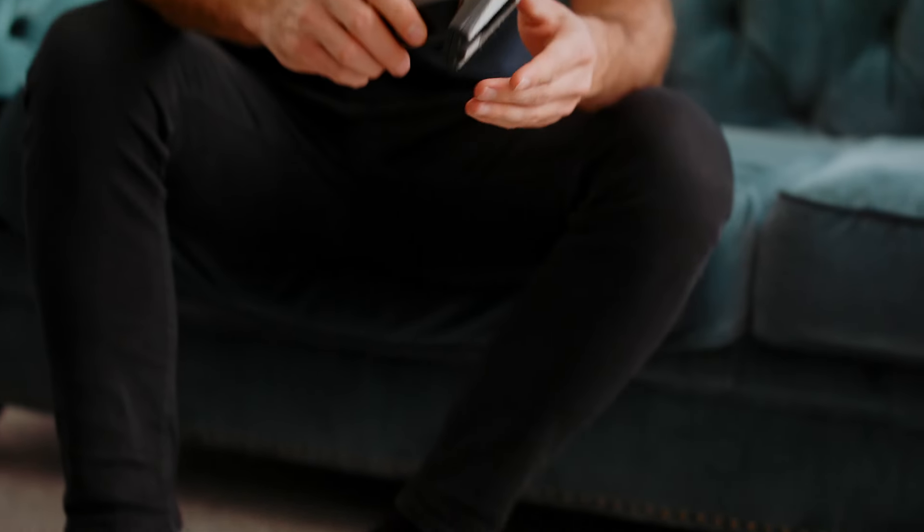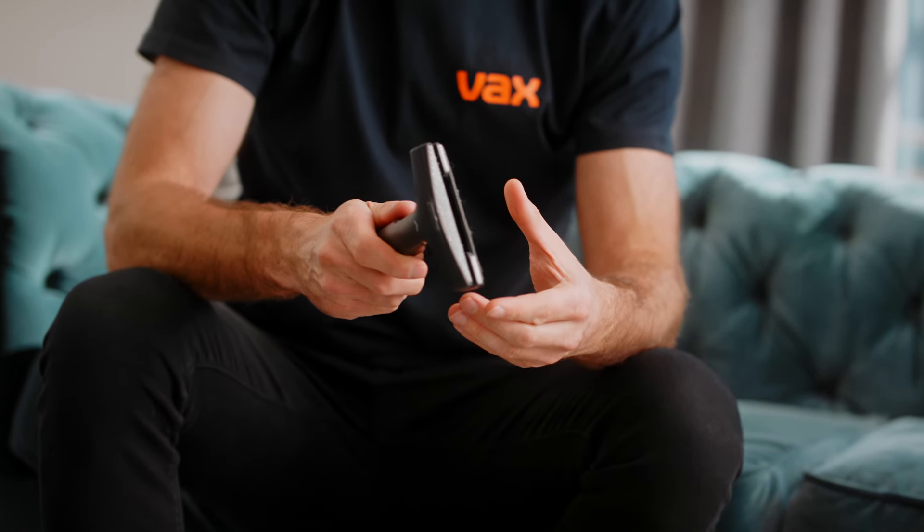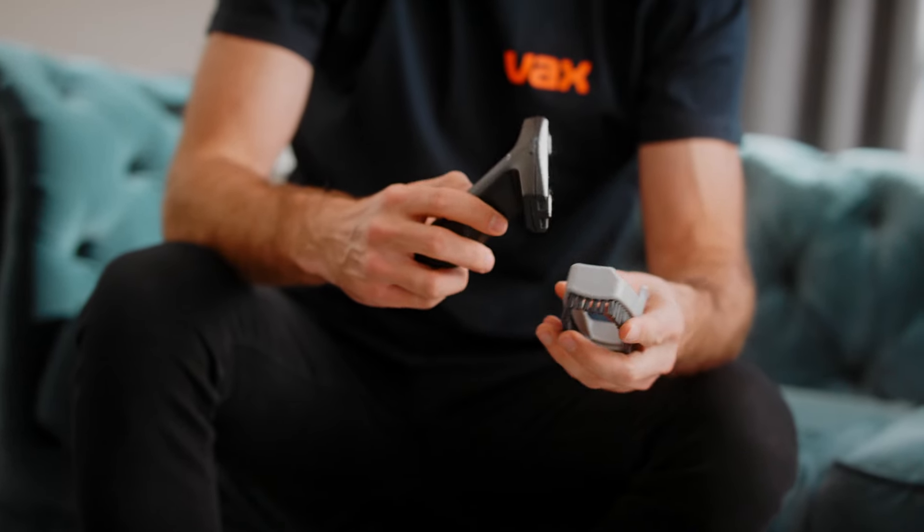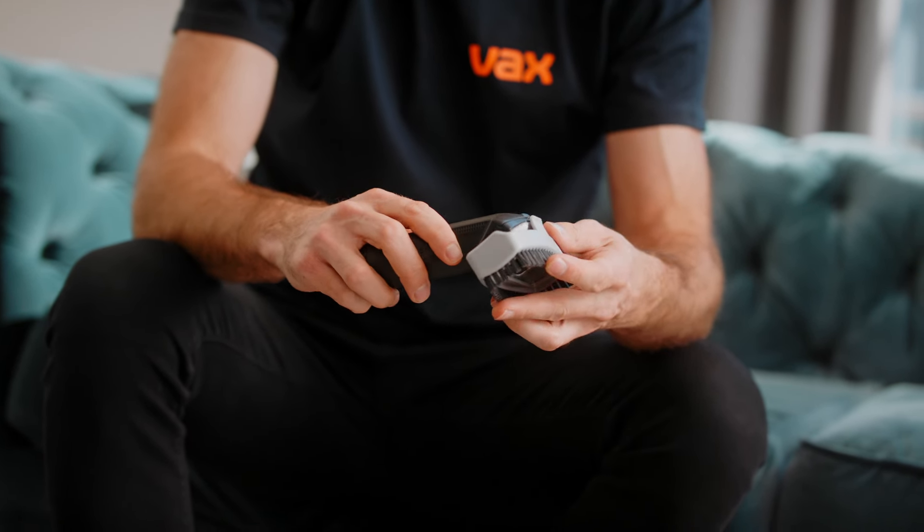A textile tool for removing dirt and debris from upholstery, and a tough brush attachment which clips onto the textile tool for loosening ground-in dirt.